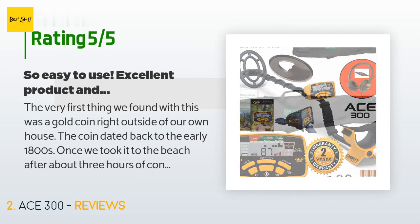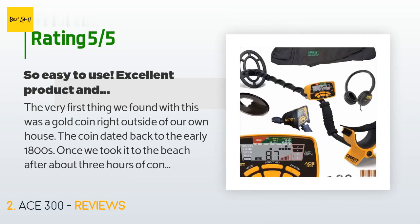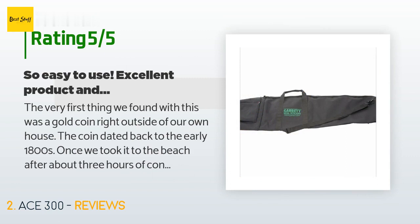A customer said: the very first thing we found with this was a gold coin right outside of our own house — the coin dated back to the early 1800s. Once we took it to the beach, after about three hours of continuous use my son was able to determine what type of coin was going to come out of the sand. He is only 12 years old and he is absolutely hooked on the hobby now.